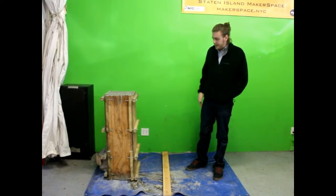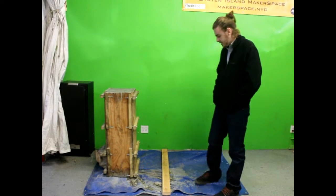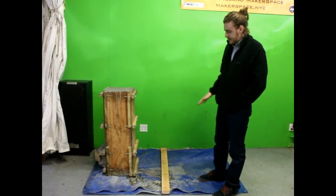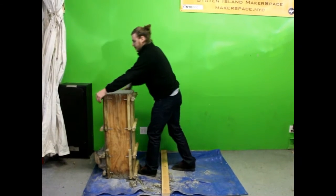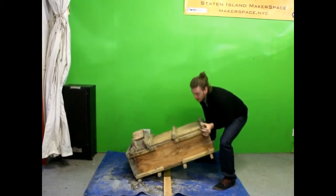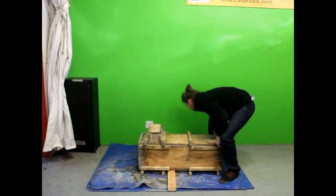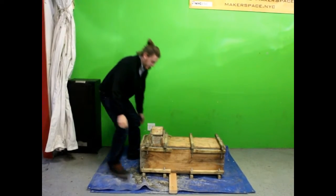We let the filter sit overnight, and the first step is to find a scrap piece of wood, lay it down — that's going to help flip this so it can be right side up. Drag this over and flip it right side.